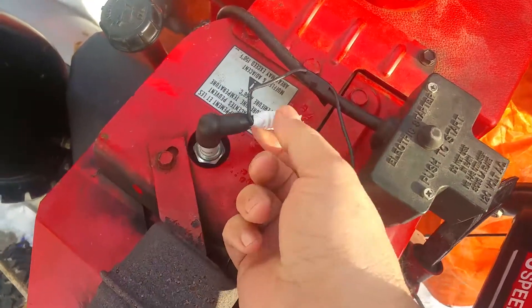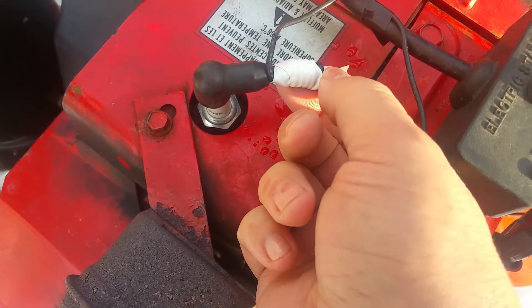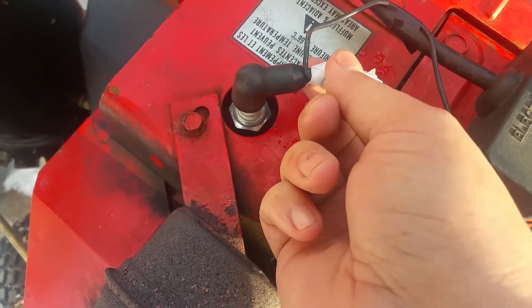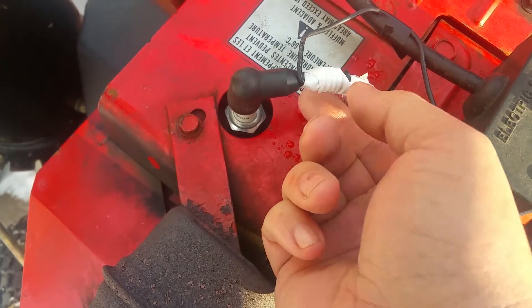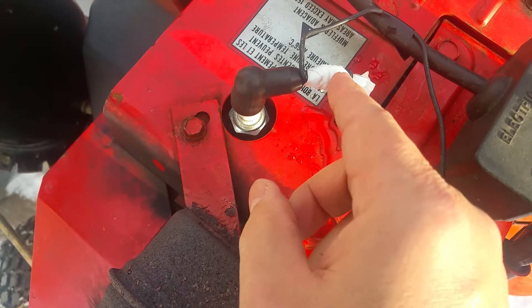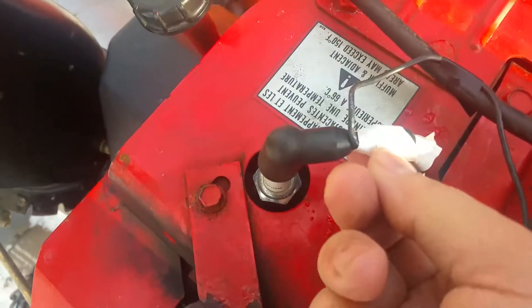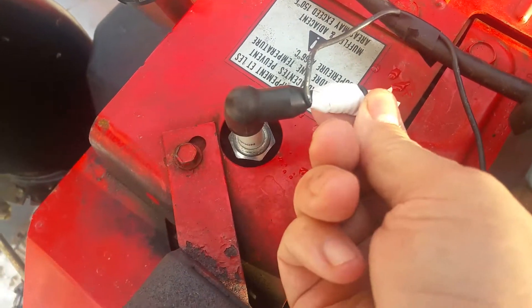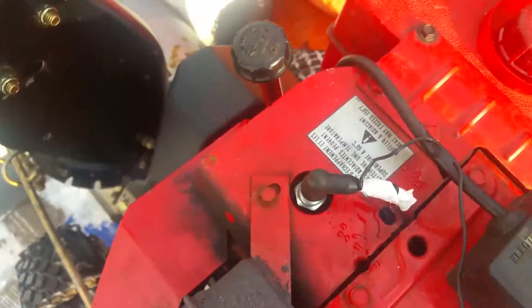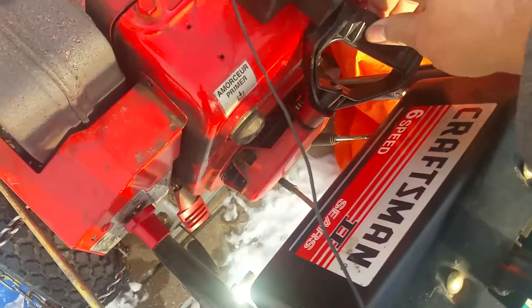All I did was wrap it five times tightly and snugly around your spark plug wire. I used tape, but you can use zip ties or whatever you want to keep it in place. Wrap it a minimum of five times. You can see it's wrapped on there fairly tight, and I just put it back on.